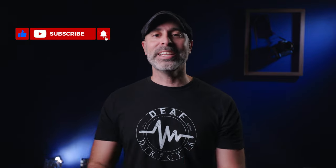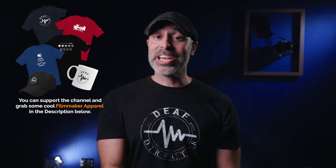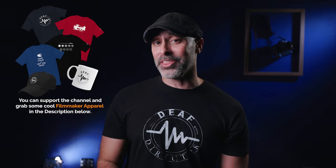Do you find yourself stumbling over all your tripods laying around your office? I found an incredible little trick to get a beautiful, vertical, clean tripod rack that is cheap and really, really effective. Let's go take a look at this.